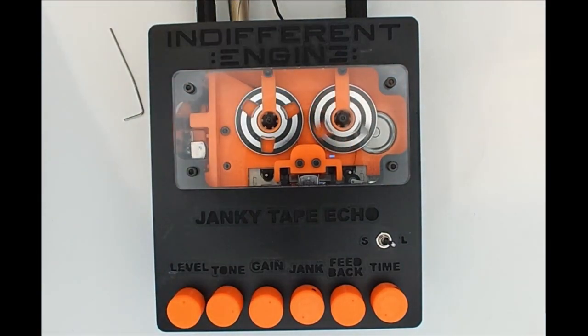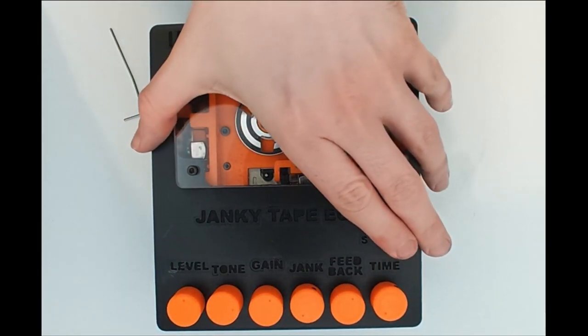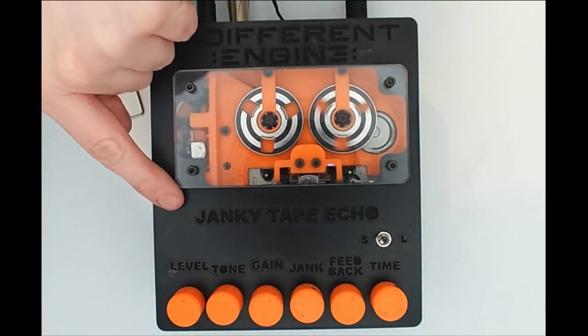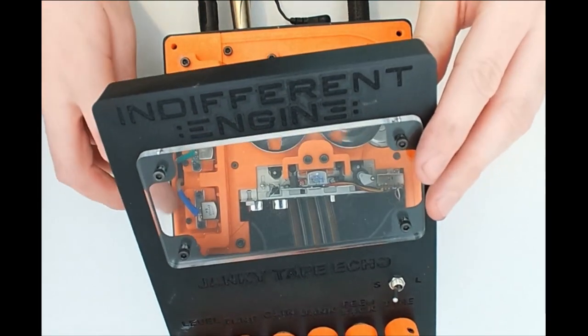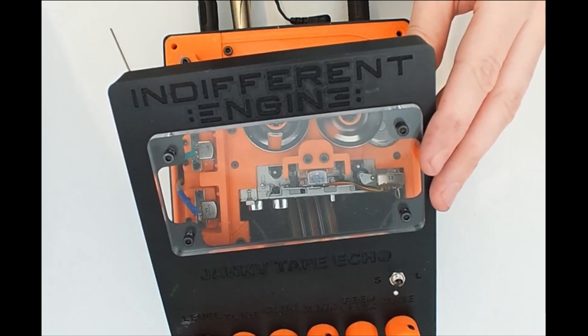That's pretty much it for that head. If we switch the toggle switch to the S position, the delay time is suddenly very short — because we've switched to the short read head, which is just underneath the enclosure lid. If I lift the lid away carefully, I can show you it. It's just this head here.